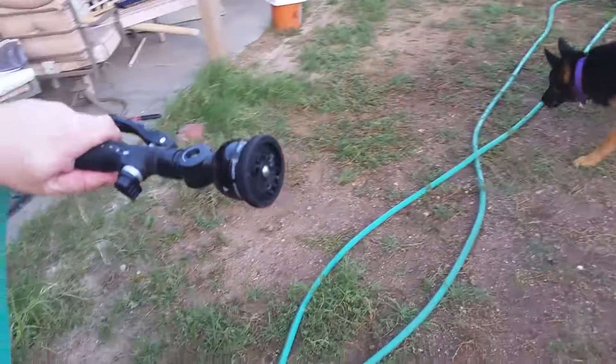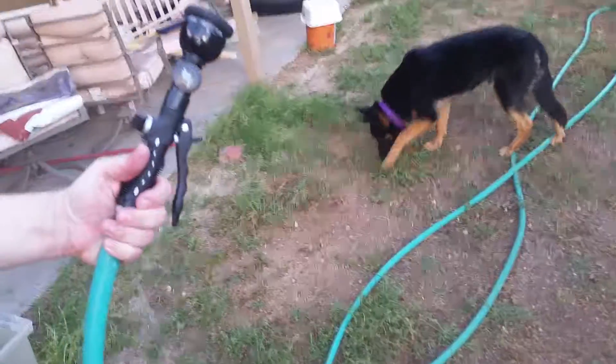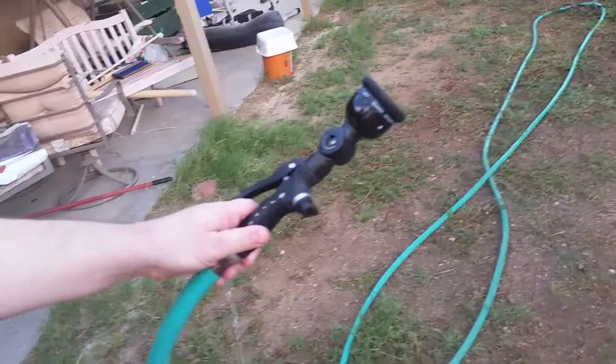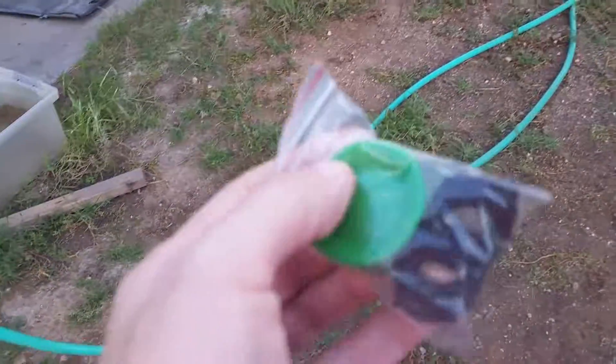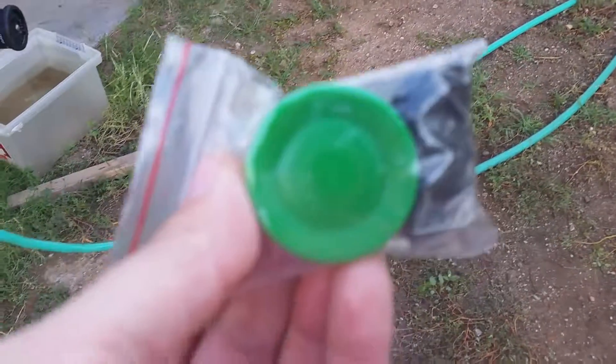That's pretty much it — it's a great little handy feature. It's replacing a really old worn out hose nozzle that we had, and this one is really impressive. It also comes with four additional replacement washers and a cap, if you want to use it inside to gently irrigate anything you might have growing or your houseplants.